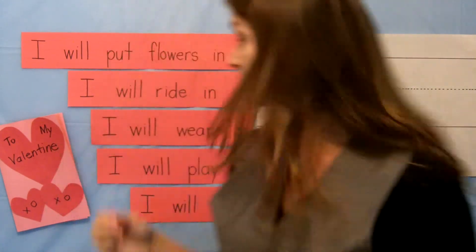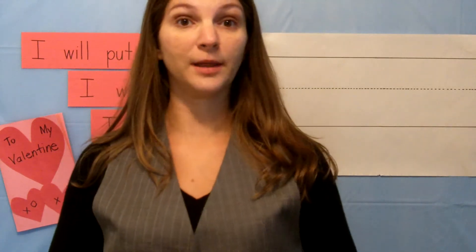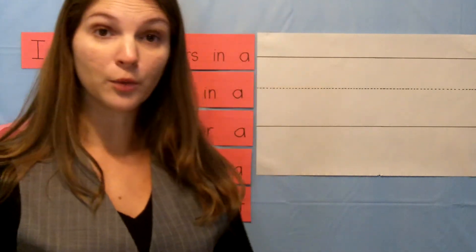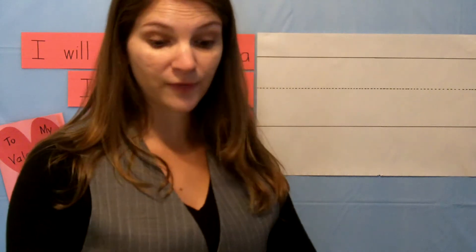We are going to print the letter V, and then we're going to practice reading some sentences and putting words at the end of them that begin with the letter V. So get your markers or your magic printing fingers ready, and we're going to print the letter V.